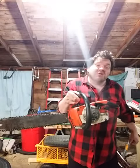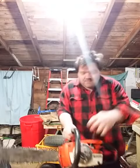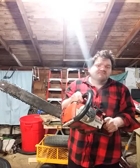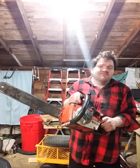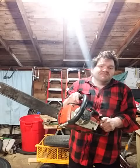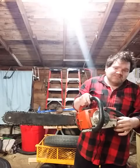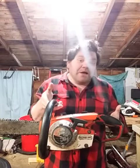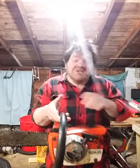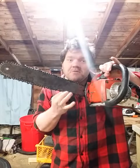This is how you do not start a chainsaw. That, ladies and gentlemen, is how you do not start an old 80s chainsaw, especially when your chain is a little loose.